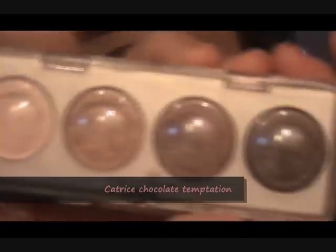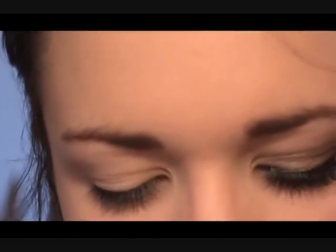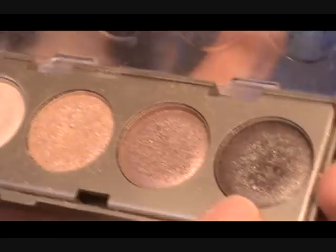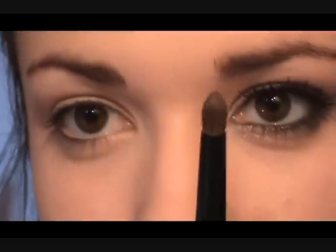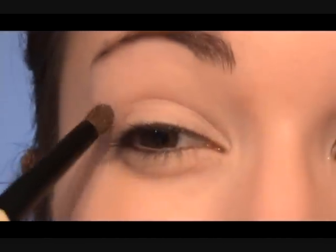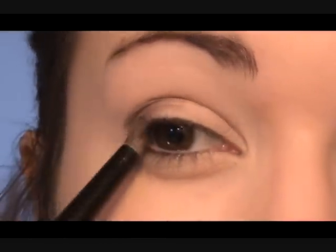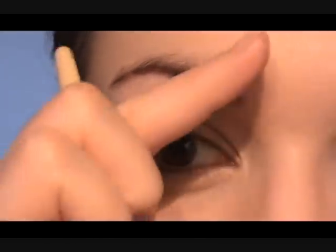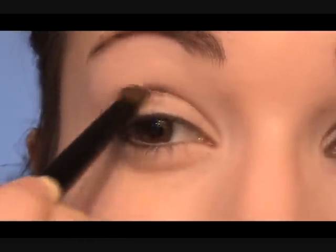I'm going to be using this Catriss palette — Chocolate Temptation — it's got four beautiful colors. We're actually going to start off with a darker shade in this look. You're going to take the darkest shade, which is a dark dark brown, not too much of a black. Take it onto a smudger brush with a little bit of a blender, and place it into the crease going out here and then up — so it's this angle going upwards. Then you just want to blend that.